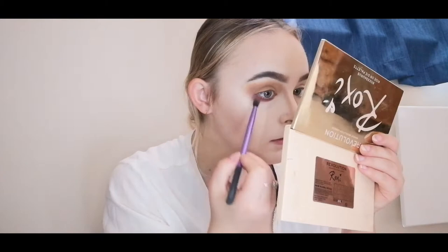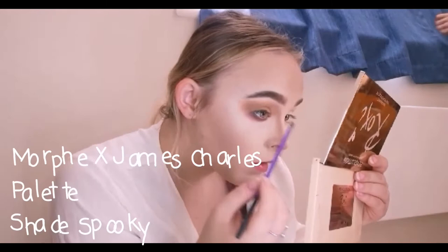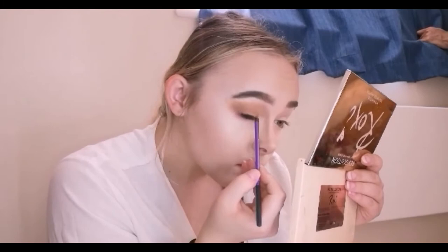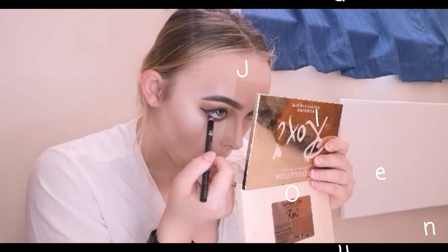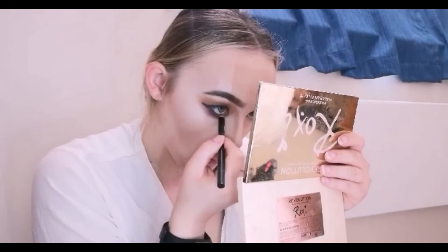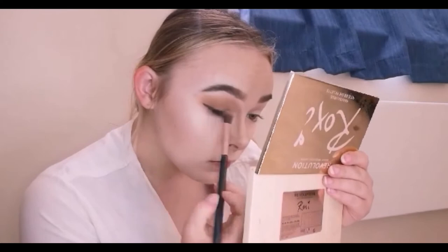Here I'm just creating a winged eyeliner using my Real Techniques eyeliner brush with a black eyeshadow from the James Charles palette — the shade is 'Spooky.' I'm creating a winged liner and then buffing that out to make it a bit more smoky looking. I'm now taking my jet black eyeliner in the brand Outdoor Girl and taking that on my waterline. Then I'm going over the eyeliner again with a big fluffy brush and buffing it out to make it more smoky.